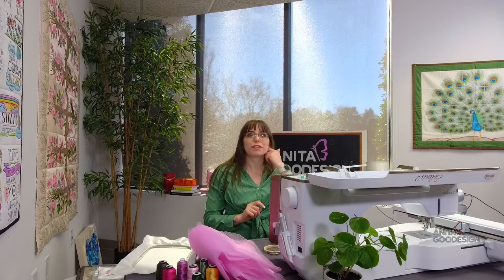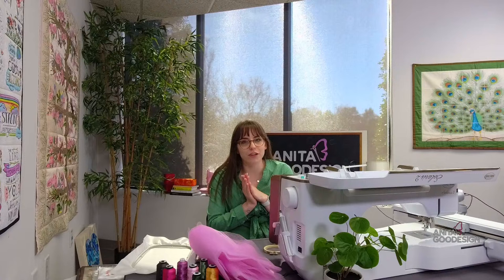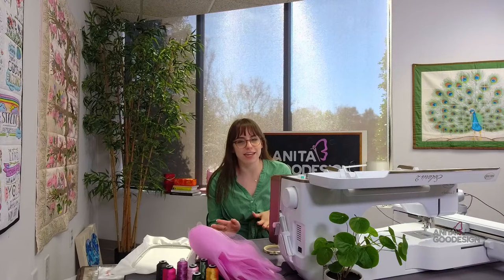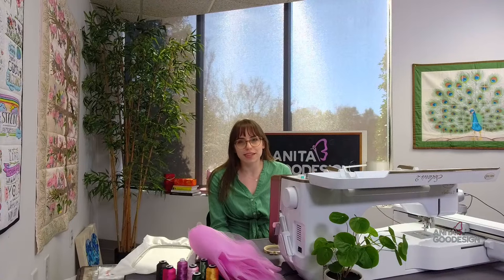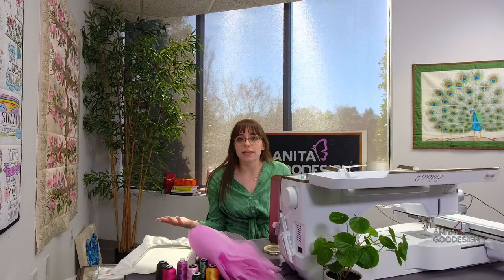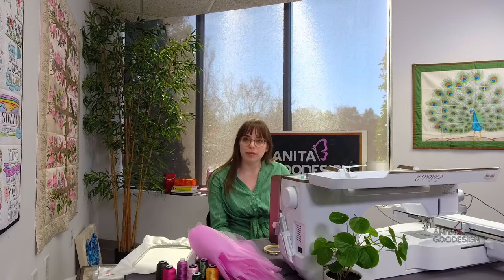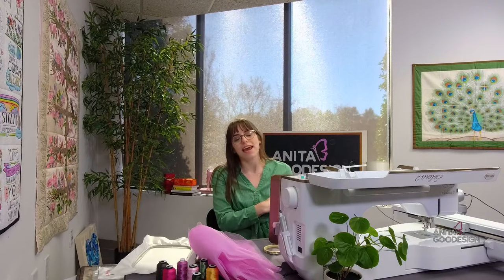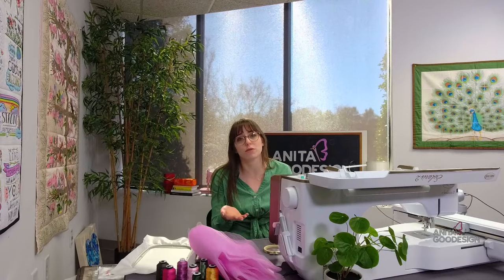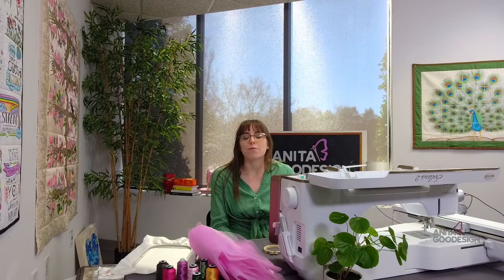Today's project is going to be a really fun one. With spring right around the corner and Valentine's Day having just ended, this would be a great project to introduce our technique of the week. Every Tuesday we pick a different technique of Anita Designs to feature — how the technique is done and different ways it can be applied. This week's Technique Tuesday features standard embroidery.